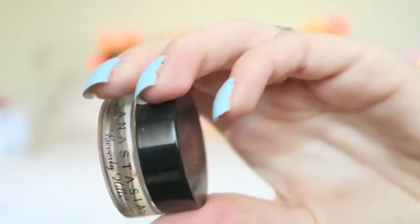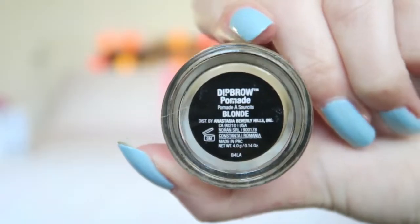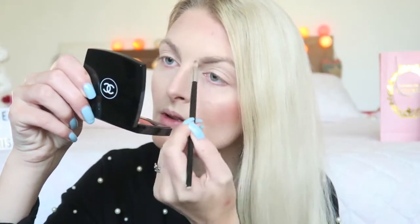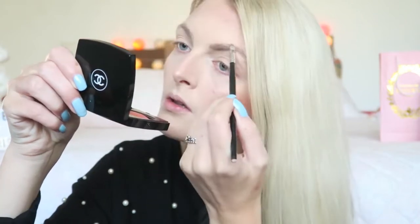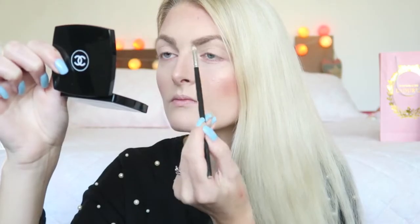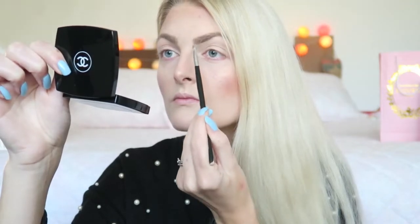Then I'm going in with my Anastasia Dip Brow Pomade in the color Blonde. I really have to do my eyebrows — while I was sick I didn't do anything about them, so they look a little bit rough. Then I'm going to brush them through so they look more natural.